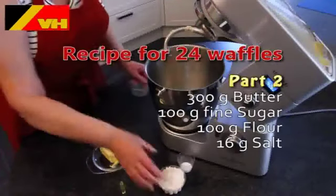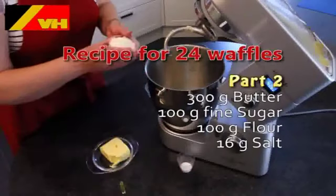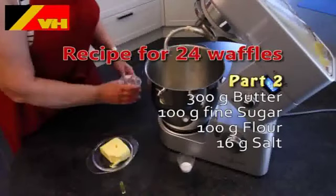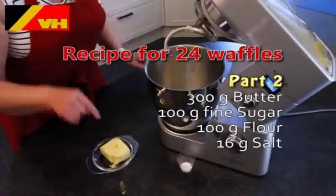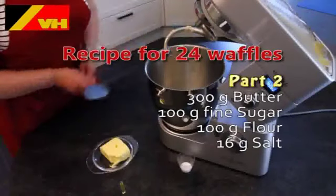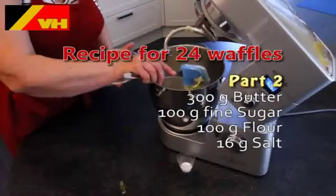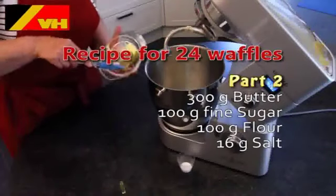For the second part we add 300 grams of butter, 100 grams of fine sugar, 100 grams of flour and 16 grams of salt to the mixture and mix for another four minutes until you have again a smooth consistency to the dough.